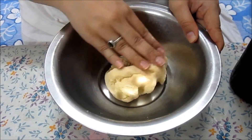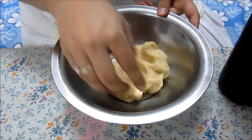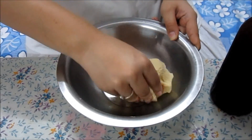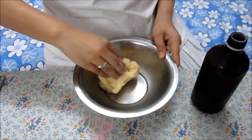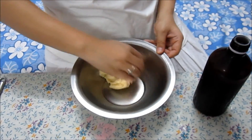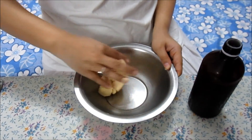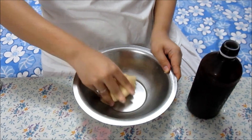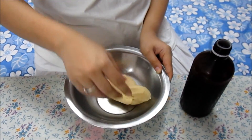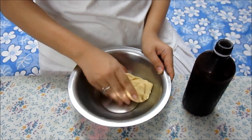If you feel that the dough is too soft to be rolled, you can keep it in the fridge for some time. If you are perfectly fine with the consistency and it's not too soft, you can start rolling your biscuits just like chapatis. I think mine is a little soft, so I am going to keep it in the fridge for about 5 to 10 minutes.